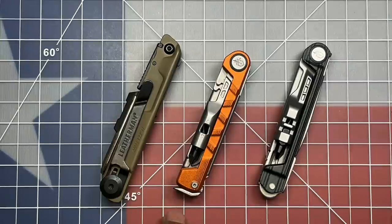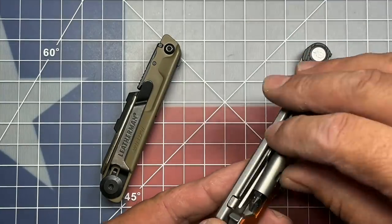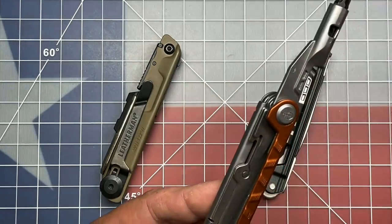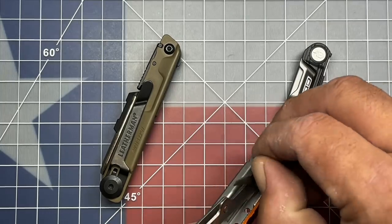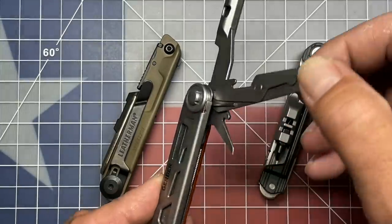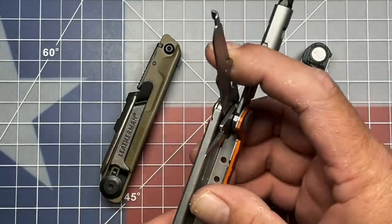Now, here I have the Gerber Armbar Drive, and here we have the Gerber Armbar Slim Drive. I've always thought, since these came out, that Gerber was kind of on the right track here — they have a more minimalist design. With their Armbar Drive, you get a screwdriver, you get a little awl, and you get a pair of scissors on this side, though the scissors and the awl are a little subpar in my opinion.